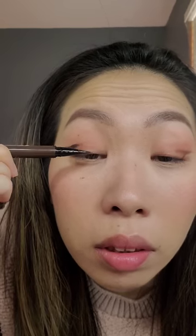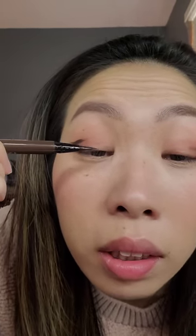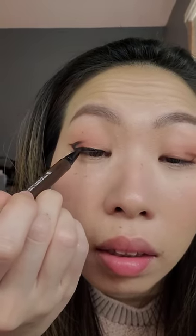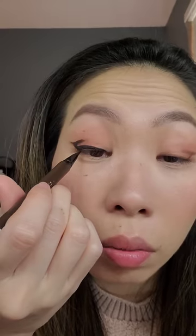Now that we have our wing, we can trace it with our liquid eyeliner. I'm not really good with liquid, which is why I go over it with shadow first. When you get to this part, turn your eyeliner straight and just stamp it. How thick you do your eyeliner depends on how your eyes open — if you open your eyes and you can see your lashes and your top waterline, that pink line, then you can do a really thin eyeliner.